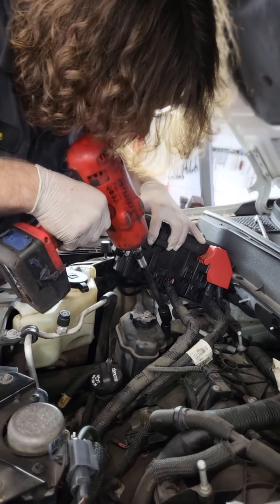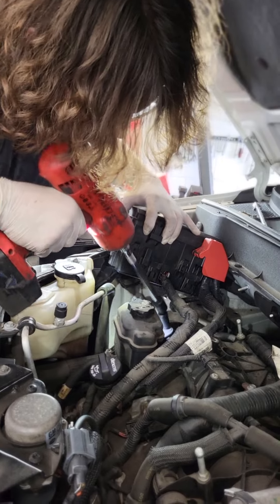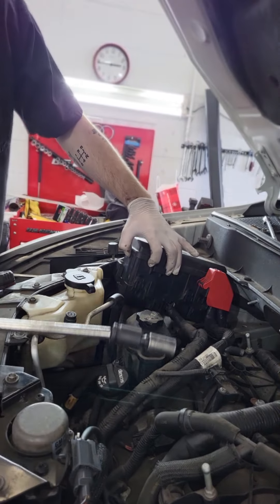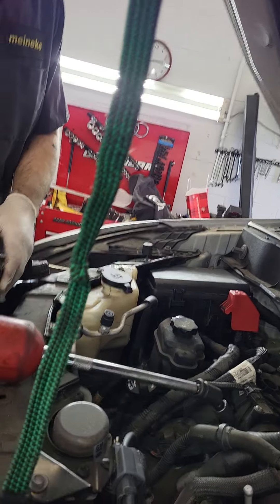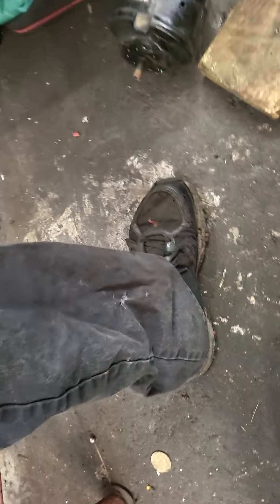We're not trying to unplug everything because the GM boxes have those ignition issues with these layered-up fuse boxes, which we're not trying to create any more problems with. We're just trying to fix all the motor mount issues, which is extremely common.